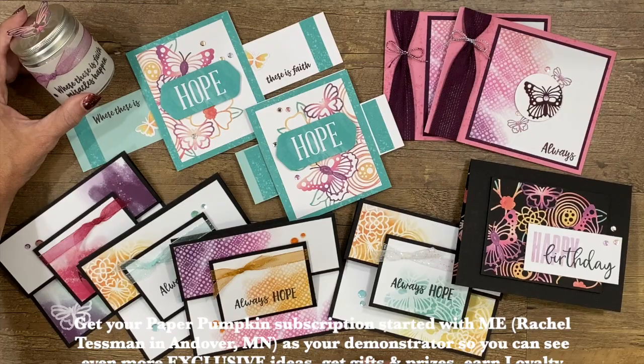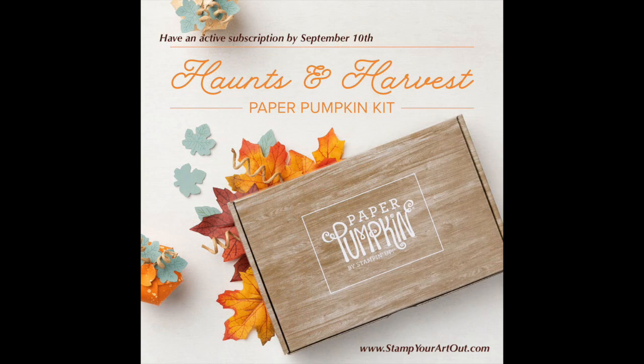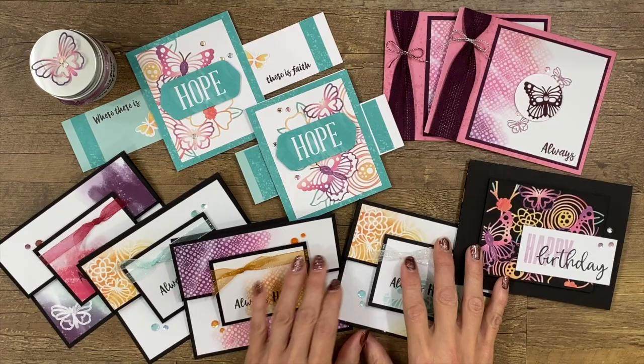If you want to get spoiled with extra goodies, gifts, prizes, and exclusive Paper Pumpkin project ideas, remember to get your subscription started with me as your demonstrator by clicking my personalized link below. Next month, experience everything autumn with the Haunts & Harvest Paper Pumpkin Kit — includes enough supplies to create 12 treat boxes in four of three different designs: apples, pumpkins, and jack-o'-lanterns. Plus, the box itself transforms into a vintage wheelbarrow. Make sure you have an active subscription by September 10th. I hope you enjoyed this video tutorial — now go and stamp your art out! Bye-bye!